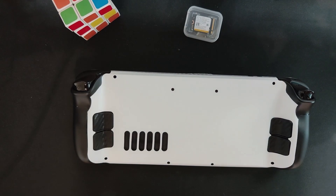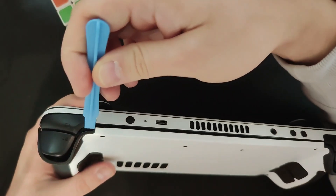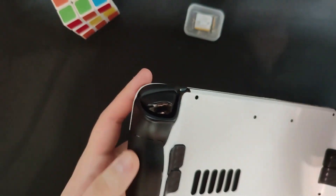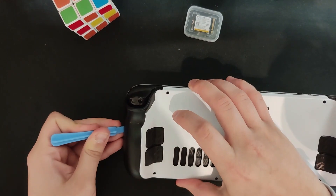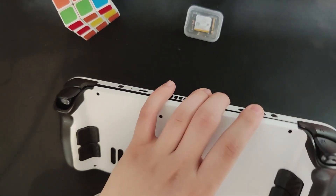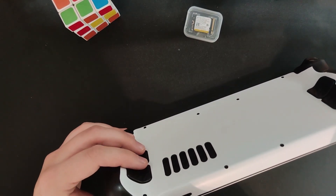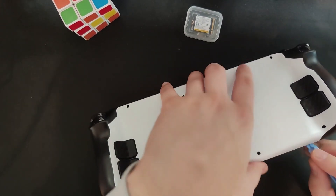Next up, let's get the spudger and start cracking it open. If you're having problems, try starting from this edge right here and just slide alongside it, then go around the corner from this side. This helped me get through and open it up, because the initial opening is really tough. I have opened this one before so it should be a little looser, but I'm still having problems. And don't forget to remove the SD card — if you don't, you might break the SD card, the shell, or both.